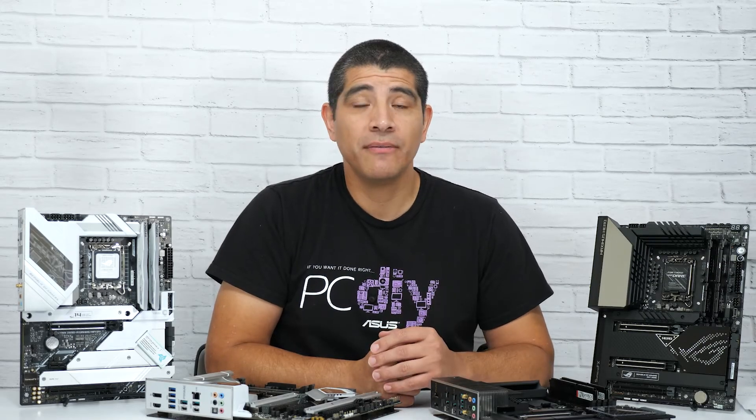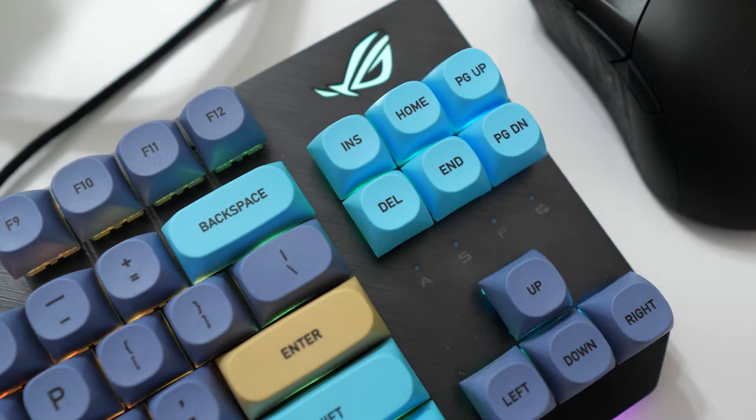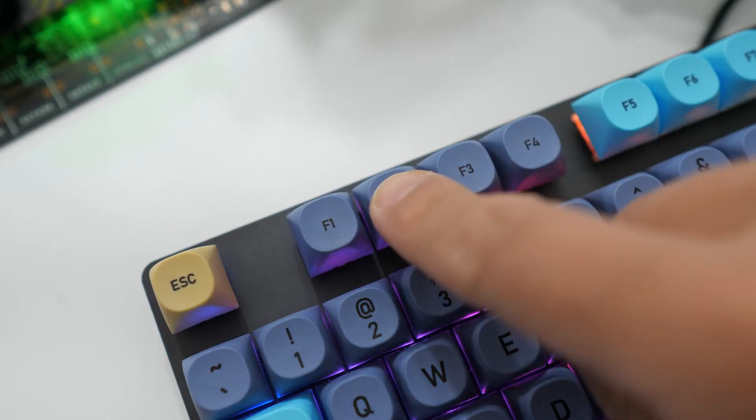Hi everybody, this is JJ with ASUS. Today we're going to take a closer look at the ASUS UEFI BIOS on ASUS Z690 series motherboards. Specifically, we're going to look at the easy mode environment, what areas to keep in mind when setting up your system, and how it can provide information to better understand your build. To gain entry into the UEFI, just hit the Delete key or the F2 key on your keyboard.